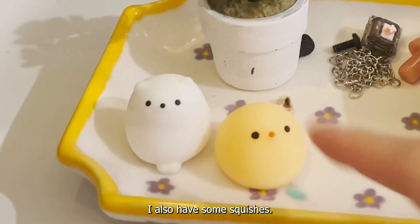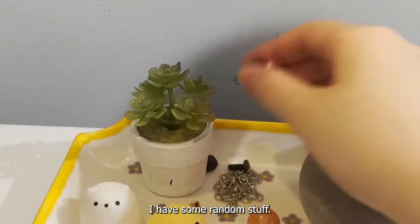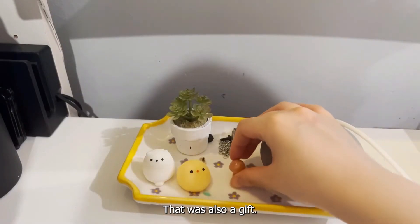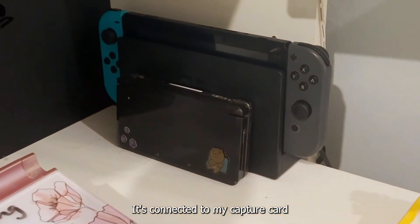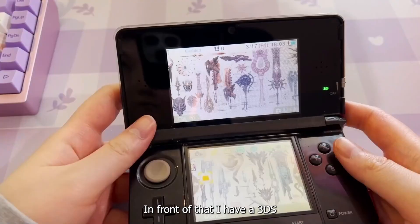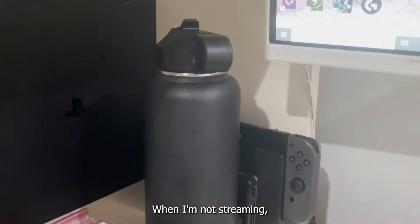I also have some squishies — my aunt got them for me and my cousins. Other than that I have some random stuff: another silent alpaca and this rose quartz mushroom that was also a gift. On the far left is my Switch — it's connected to my capture card and to my PC so I play Breath of the Wild on stream. In front of that I have a 3DS that I don't really use anymore. This is where I also keep my Hydro Flask when I'm not streaming.